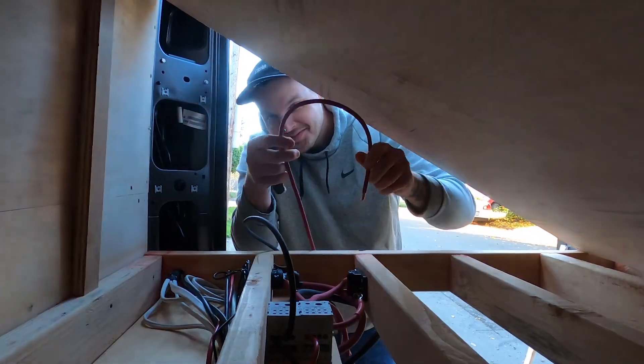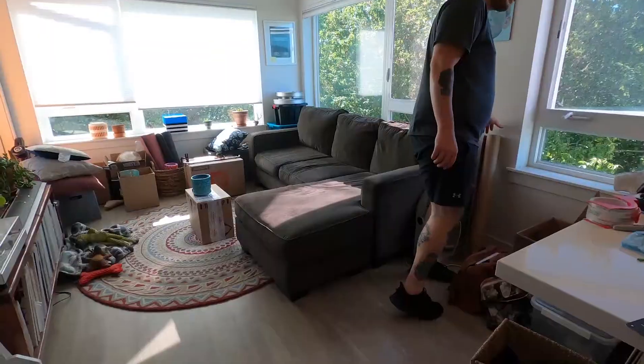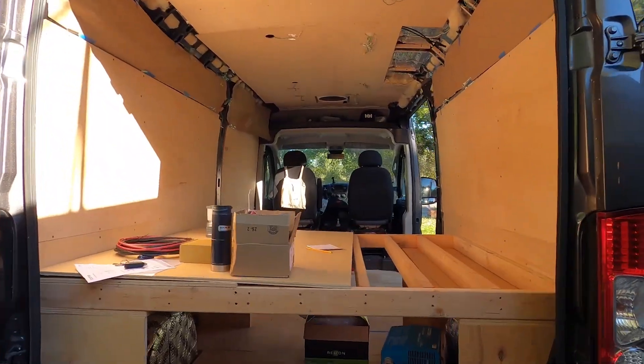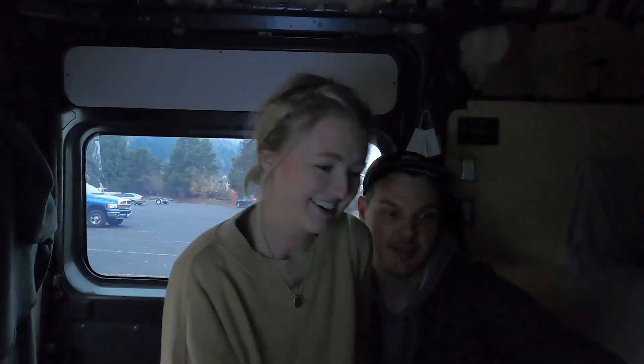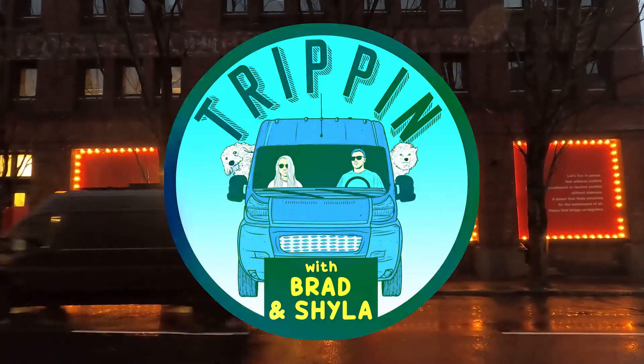We're Brad and Shiloh, and we spent the last few months drastically changing our lives. After selling our cars and all of our belongings, we bought a van, which we plan to fully convert and travel in full time. So stay tuned and follow us on this adventure of a lifetime. Welcome to Trippin' with Brad and Shiloh.